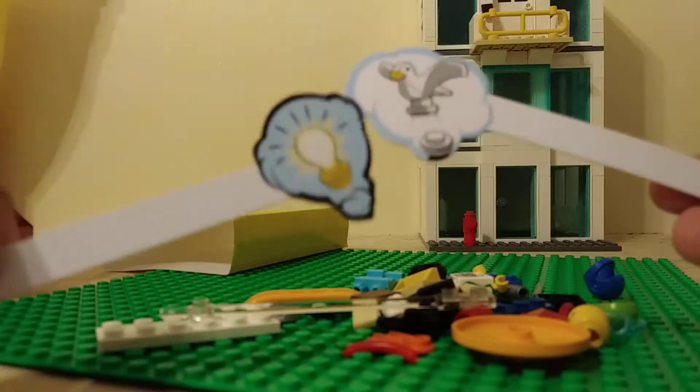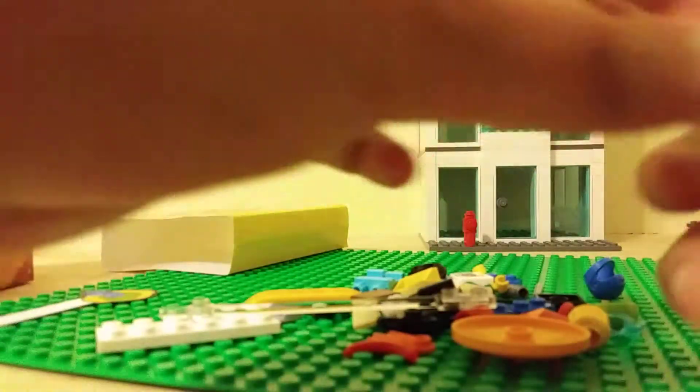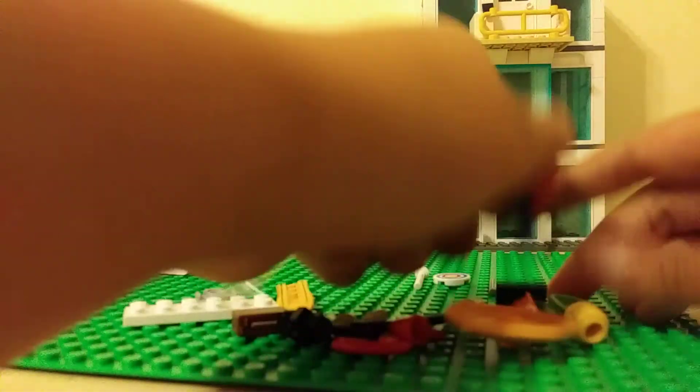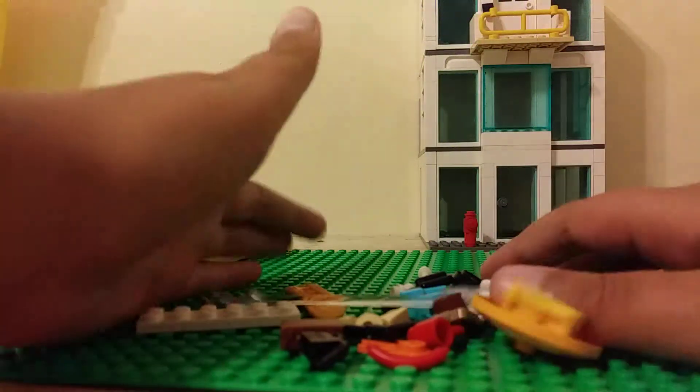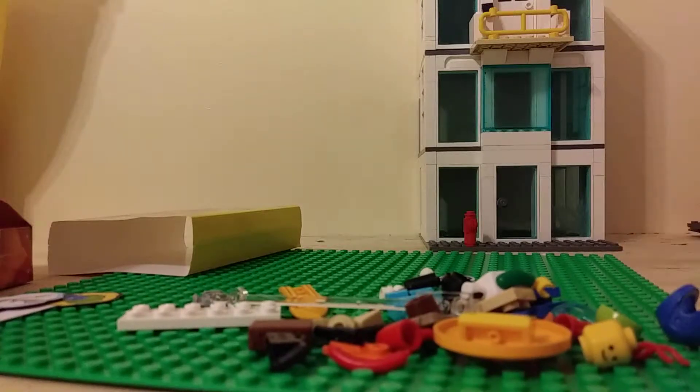The light bulb representing an idea. Then you got a seagull - I guess you could say - with poop, and then a sleeping saw. Then you've just got parts which I'm going to build. I'm gonna pause the video and then get back to you guys.